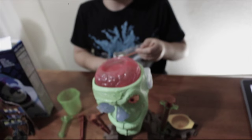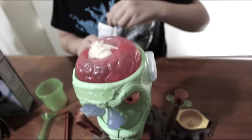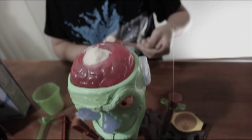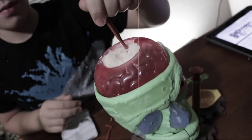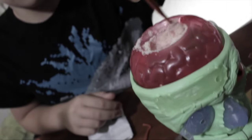So the next step is to add three level scoops of brain activator. One, two, three. And the next step is mix. I wonder what'll happen. Oh, whoa. Big gooey brains.